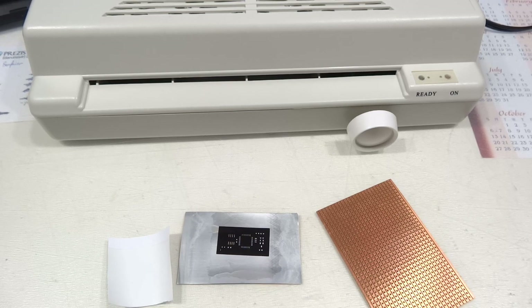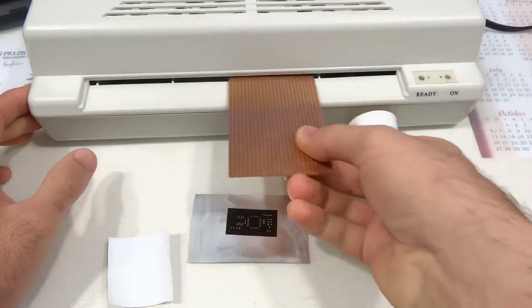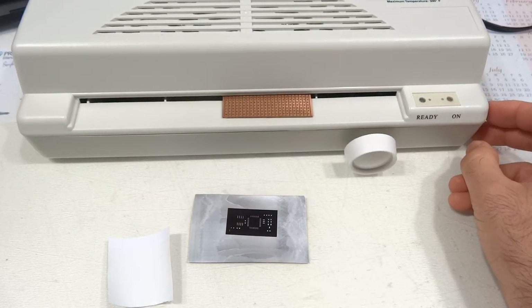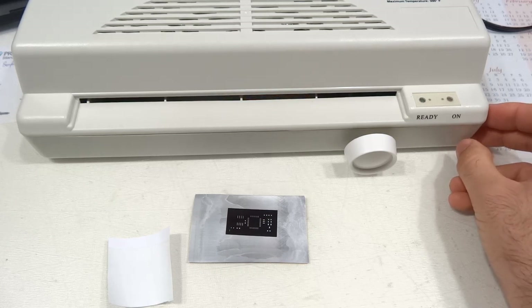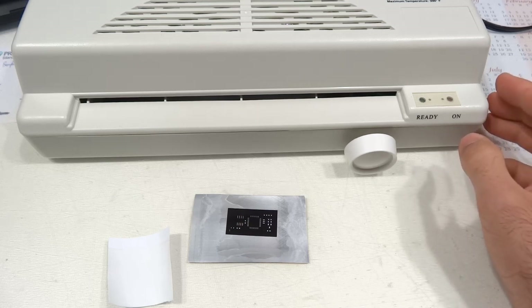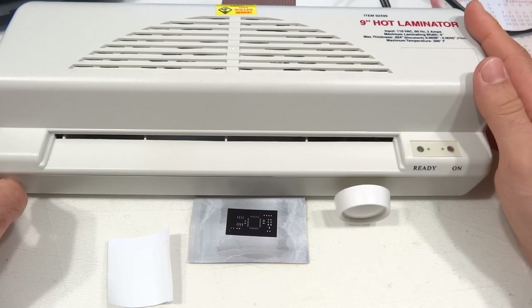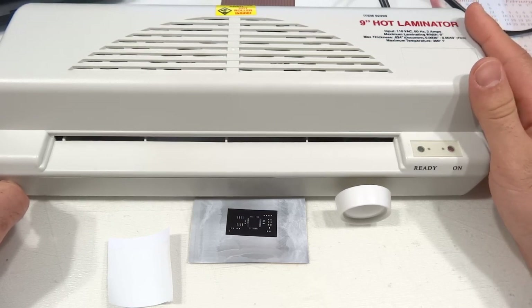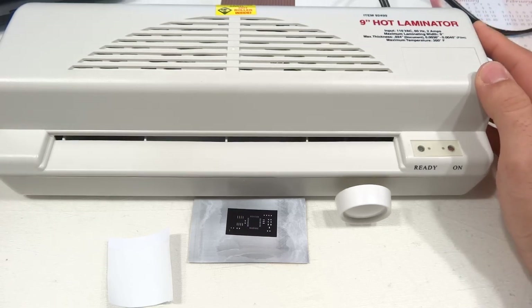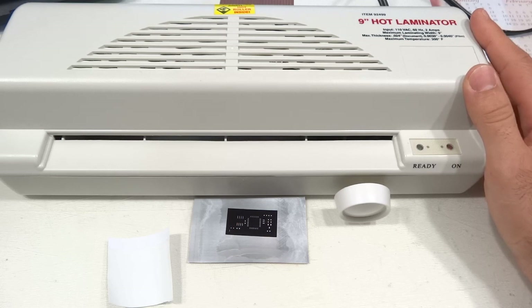Overall this is a good method for toner transfers — it works equally well for metal stencils and for regular copper clad PCBs. It's just another attempt in the quest for the perfect toner transfer method that is both quick and reliable. Other laminator mods I've seen are typically done on a certain type of laminator where internal gears can be swapped to slow down the rollers to half speed, but those laminators are either no longer available, hard to find, or pretty expensive.